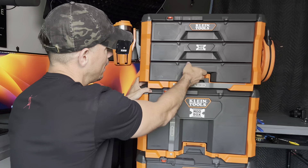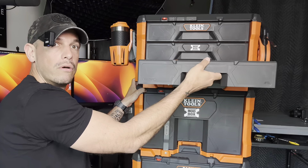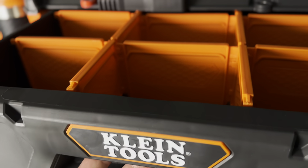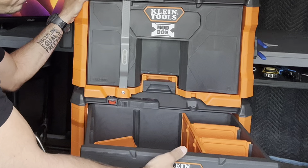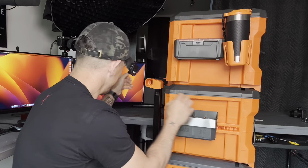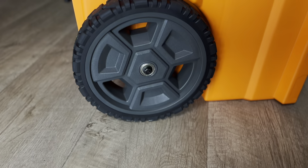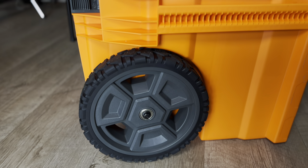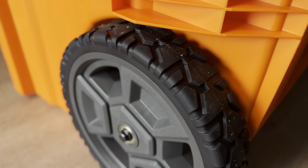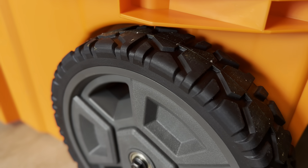They also have the standard three drawer situation. And then down here I've got the two drawer and it comes with all these different separators. Locking mechanism — boom, boom. And then I've actually got this on the wheels and I'll get you a close up. These wheels are actually a lot bigger than some of the competitors, which is really nice.